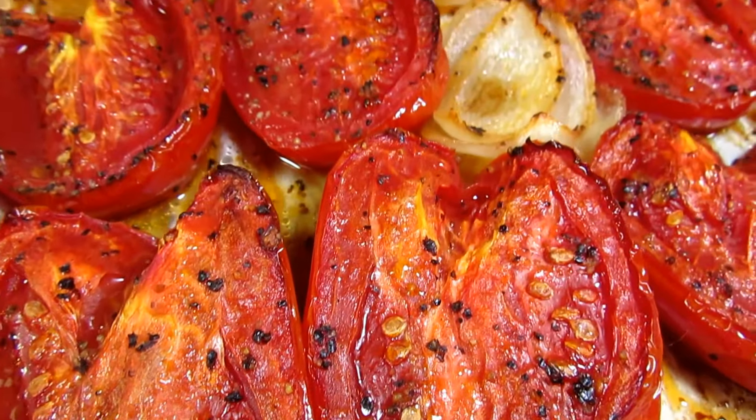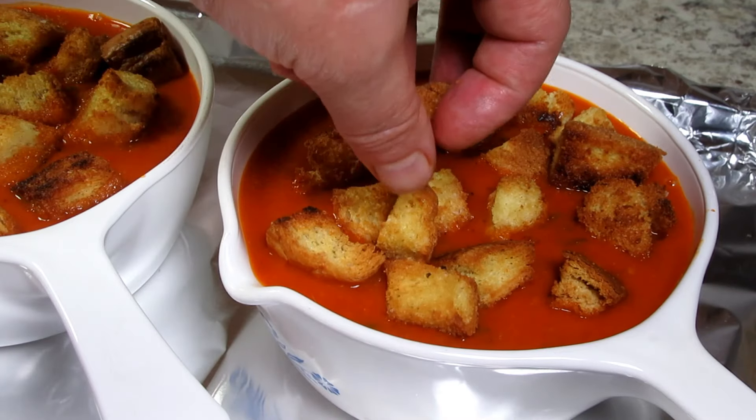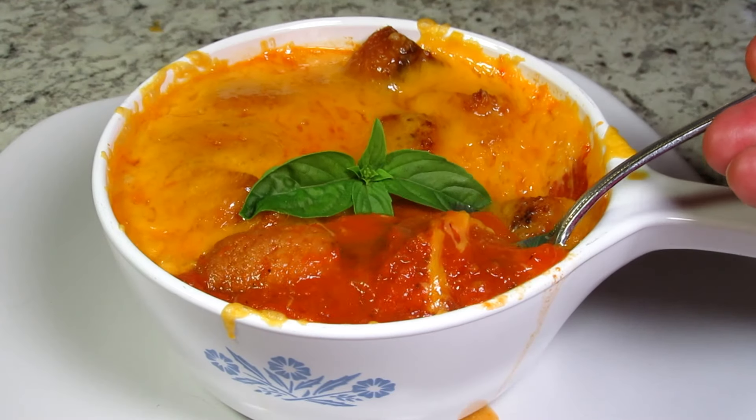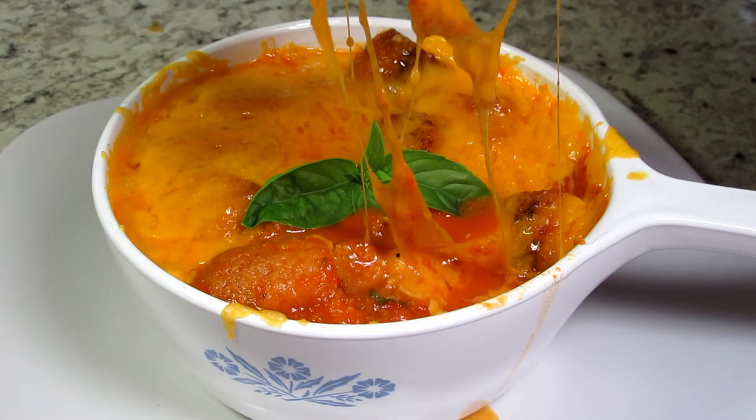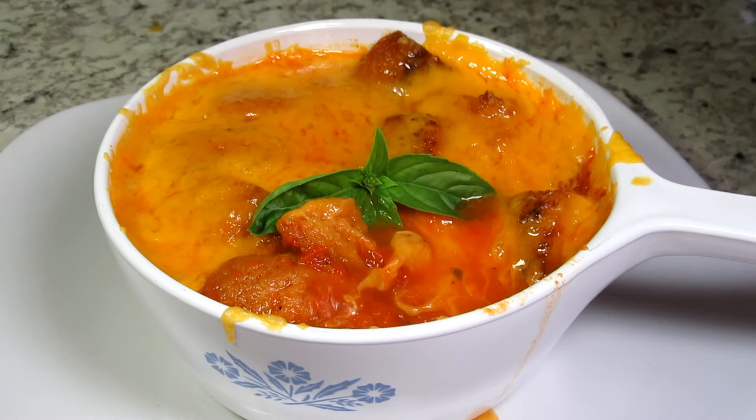If you are like me, you dip your grilled cheese sandwich into your tomato soup. So why not put it all together and step it up a notch. I'm Tess and I'm going to show you how I make my gourmet grilled cheese tomato soup. You don't want to miss this one.